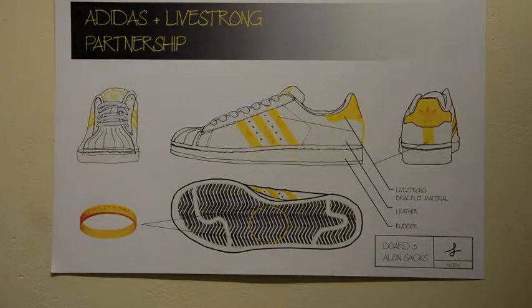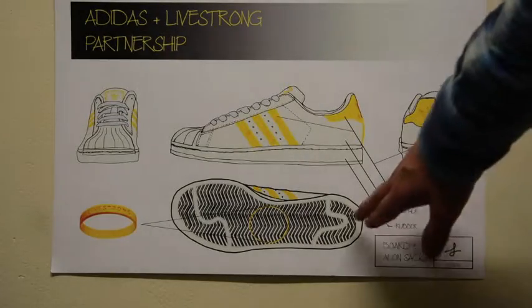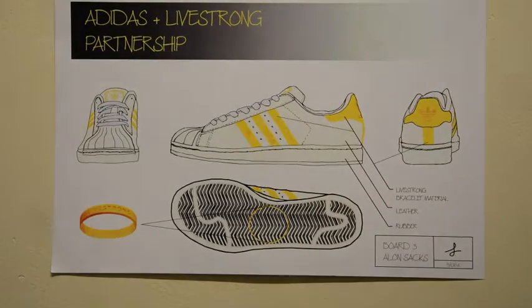Here are the orthogonal views of the shoe, originally drawn by hand and then scanned into Photoshop and rendered digitally. This design was made in Photoshop using the techniques that we learned in class.